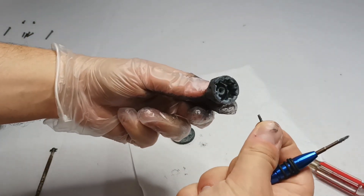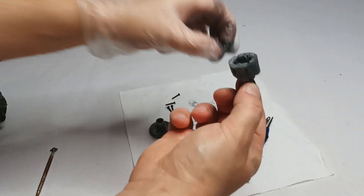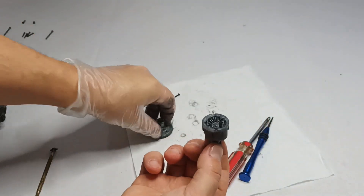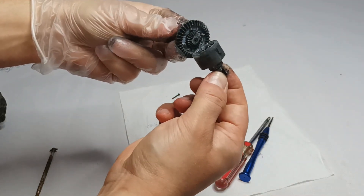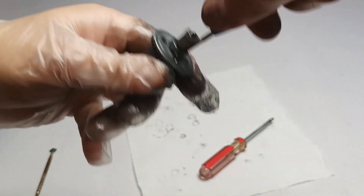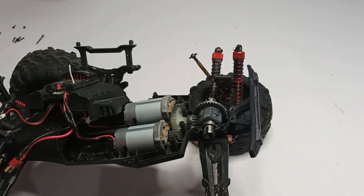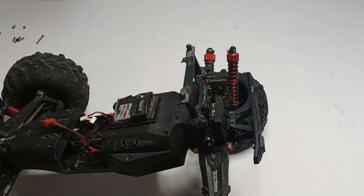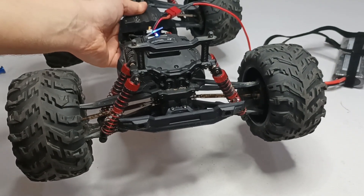So let's put the screw back. Now the differential is back — let's see if the wheels are turning now.